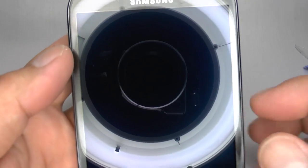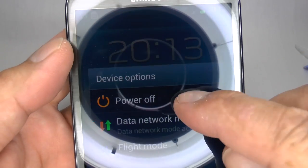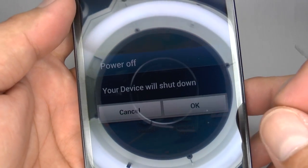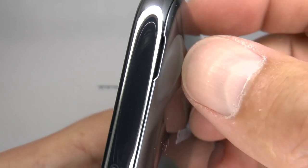Make sure the device is switched off by holding the power button down and then selecting power off. Now we can remove the rear battery cover.